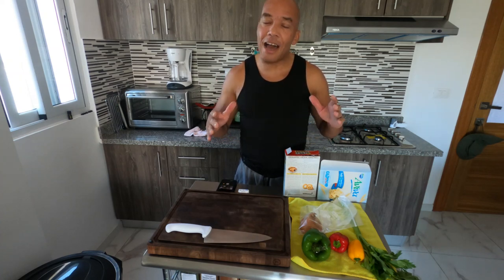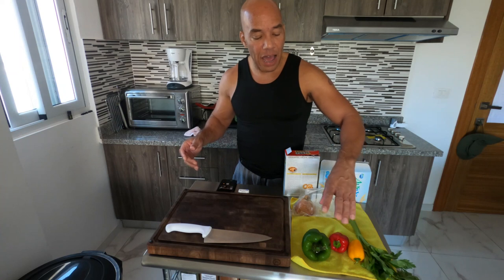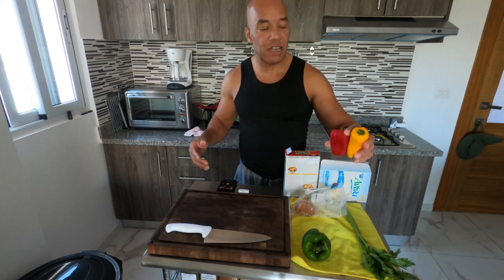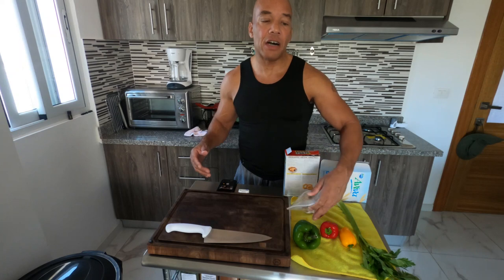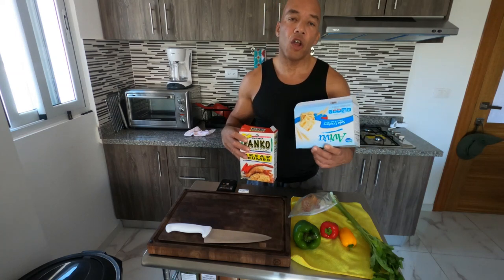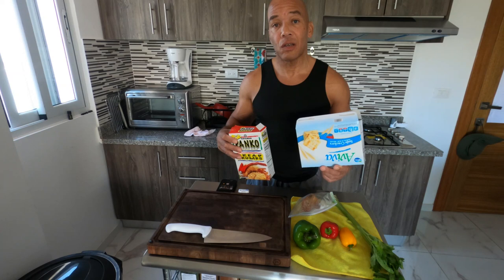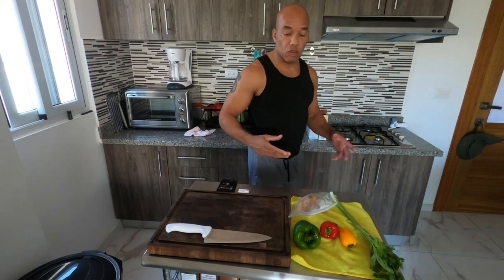Here are the ingredients. If you don't have everything I have and you have time to go get it, that's fine. You can put as much in as you want or leave something out. I have onion, green, red, and orange bell pepper, and celery. Since these are small I may use the whole peppers, but I'm only going to use a piece of the green one because it's really big. To thicken it up and make your salmon hold together, you can use breadcrumbs or crackers.